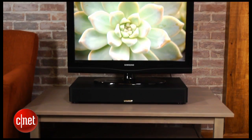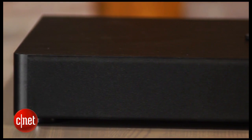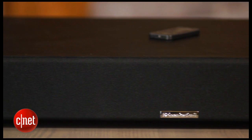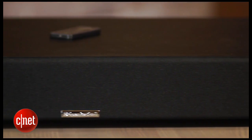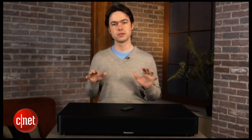The real standout feature is built-in Bluetooth connectivity. That makes it possible to wirelessly stream music from just about any smartphone, any iPad, and many other tablets. You'd think that Bluetooth would be a standard feature in soundbars by now, but it's frequently missing, especially from high-end models, so it's nice to see it here.